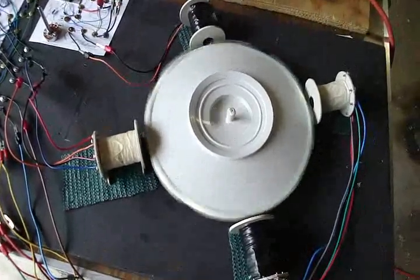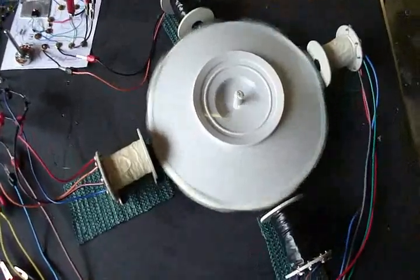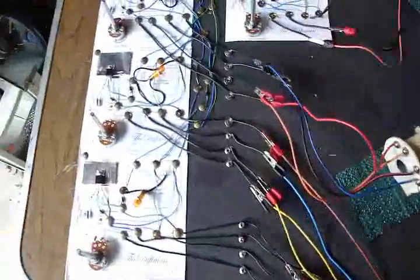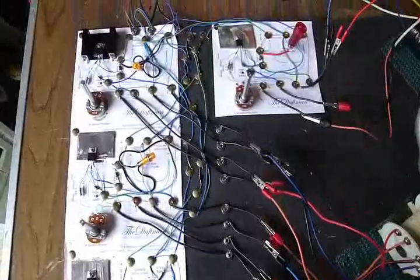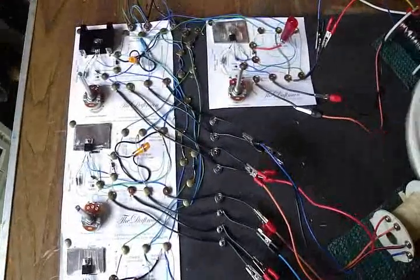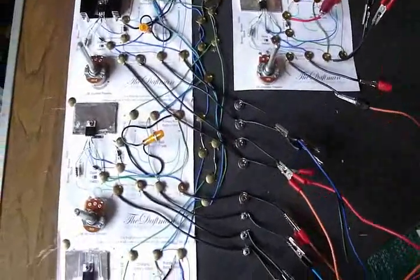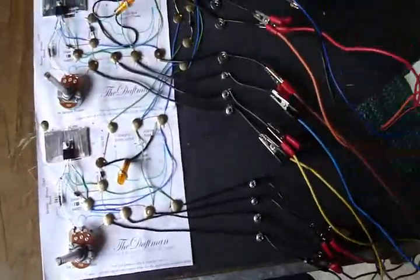I can tell by the way it's charging that it is charging a little bit faster than it was even with three, but it's definitely a ton faster than when there was only one circuit. And again, giving credit where credit is due, it is the daft man set out, developed from the Bedini circuit.